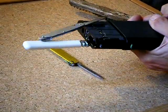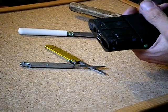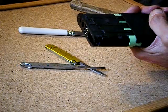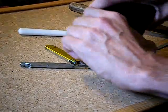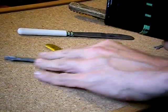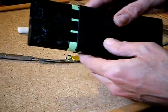There he goes! As you can see, the Power Companion is nearly out of the power supply — well, out of the case.